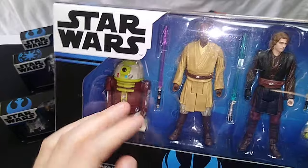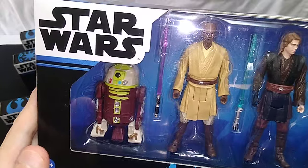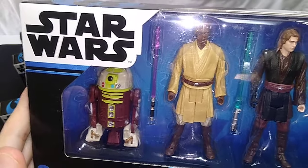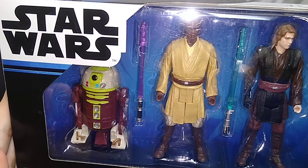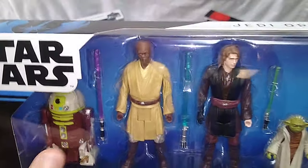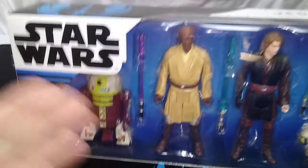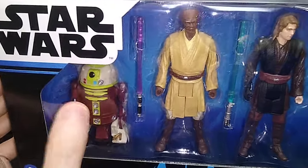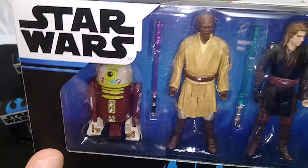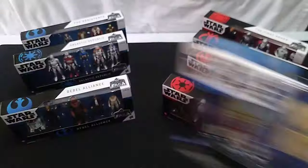I don't know why they included the astromech droid. A more logical choice would have been Ahsoka, or any number of Jedi from the prequels — Ki-Adi-Mundi, Adi Gallia, Plo Koon. I think Ahsoka would have made the most logical sense. But hey, I'm happy to have another astromech droid in the collection. Star Wars astromech toys are very expensive, so this one being included wasn't a bad deal. That's the Jedi Order box set.